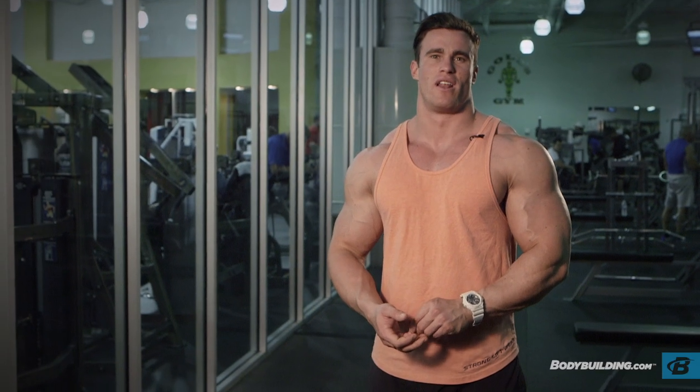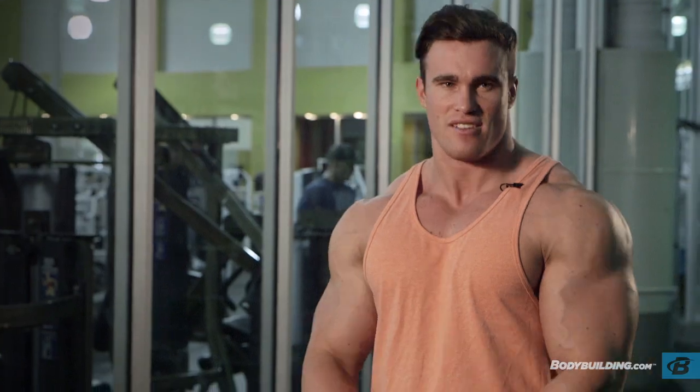So with the rest times today, we're going to keep them short for the warm-ups, about 30 seconds. As we get into the workout, we're going to increase the rest times up to about a minute. Alright, let's get into it.